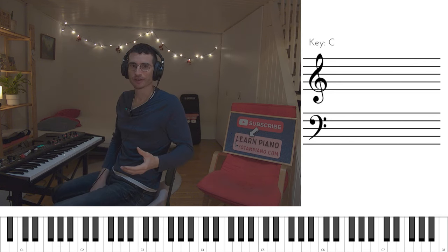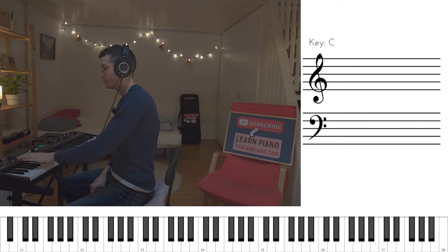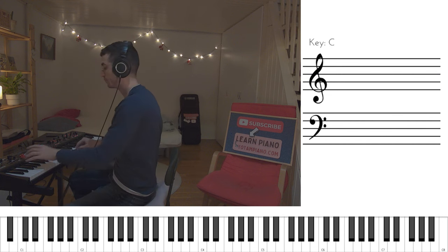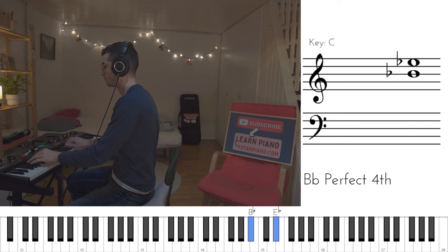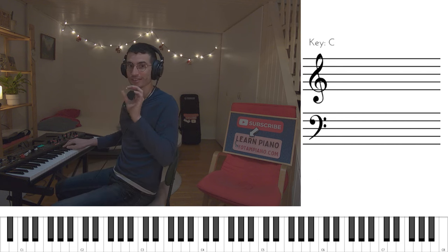Remember how we talked about the G flat in our left hand and how it was a little bit rhythmically delayed? It all becomes apparent why it is so when we hear both hands. Watch this — you see? That G flat comes right in before the ghost note. Watch for this again.